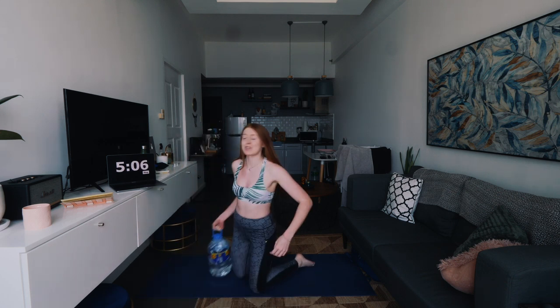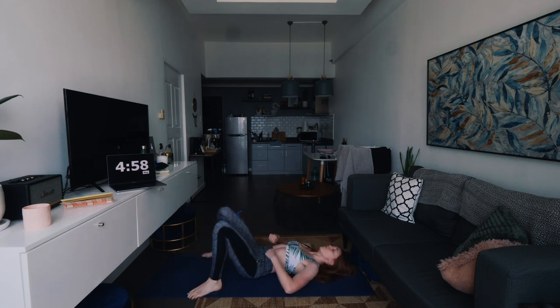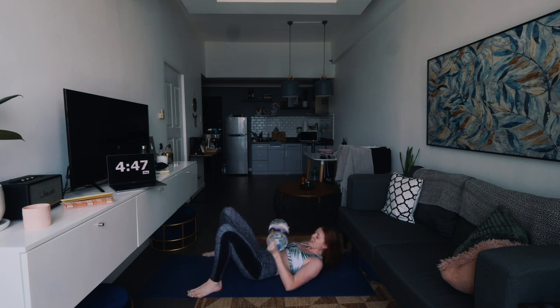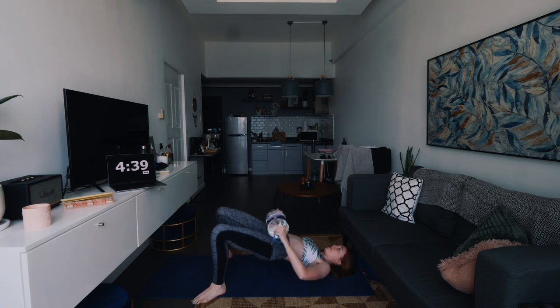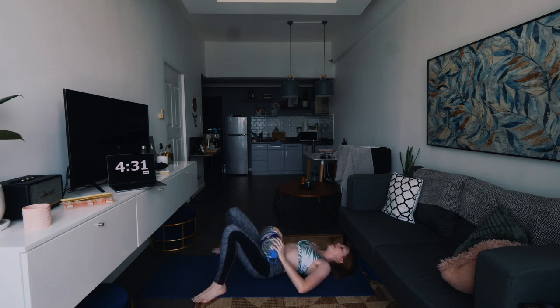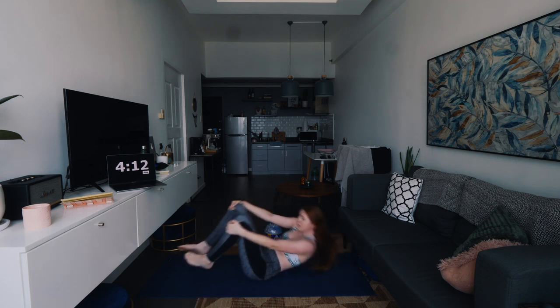We're now going back onto the glute bridges — this one's very good for your butt and legs. So we're just on the floor like this, lifting up and squeezing at the top. If you want to make it more difficult, grab your weight, pop it here, and then you're doing it weighted. Keep breathing.